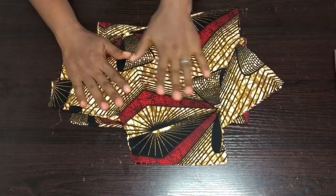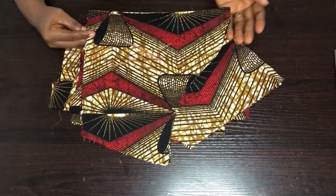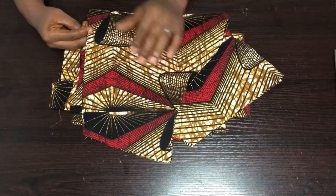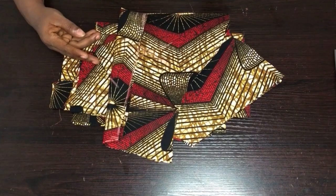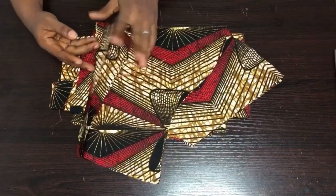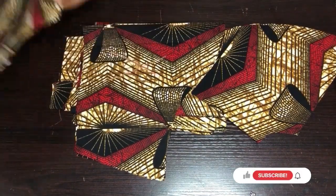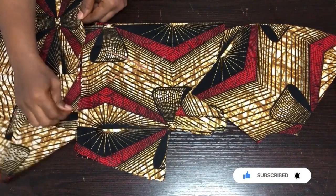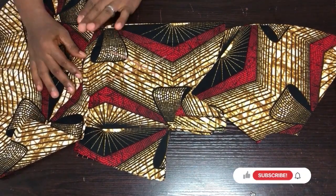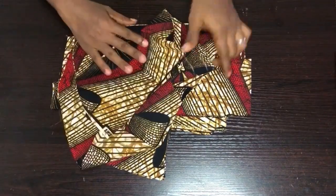I'm done cutting the sleeve. This is the basic sleeve — please click the link below on how to draft a perfect basic sleeve. This is the flare piece; we don't slit it open, we cut it directly and fix it onto the basic sleeve. I'll set the sleeve aside and we'll assemble it together.